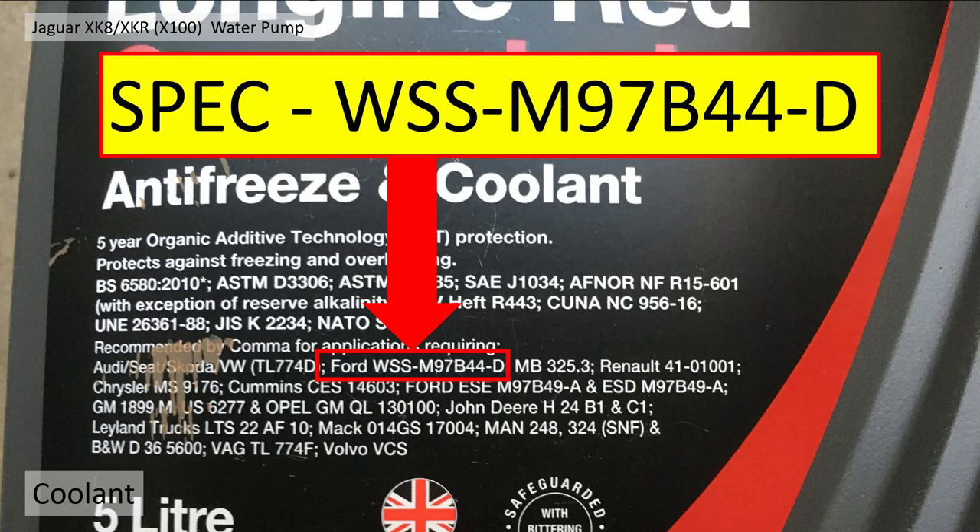The spec for the antifreeze or coolant should be WSS-M97B44D. If it says that on the bottle, it's good enough — it meets the Ford/Jaguar specification. Job done.